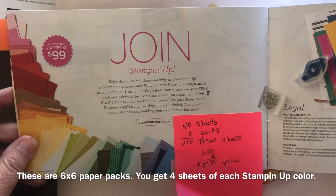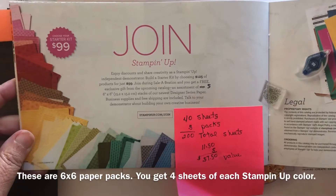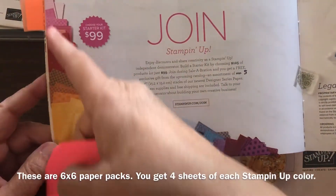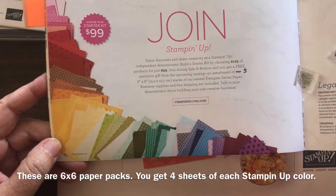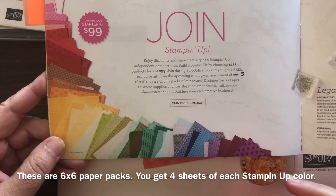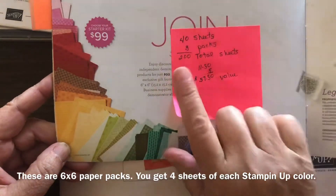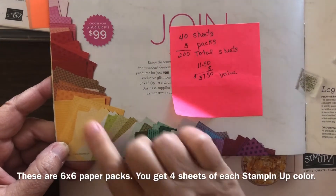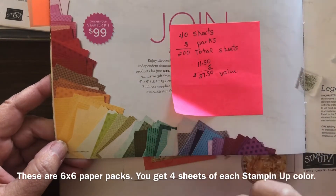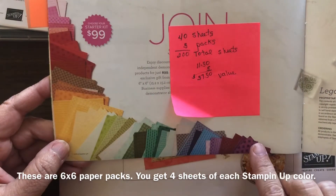You can always do $99 and pick out $125 of any products you like. That is normal, but during Celebration they're adding five packs of designer series paper — a pack for each of the color families and the in colors. So basically you're going to get 40 sheets of paper in every pack for a total of 200 sheets of paper. These papers are going to be in the next year's annual catalog, and currently these packs of paper have a value of $11.50.